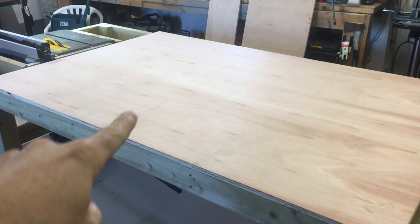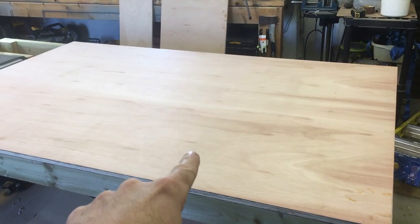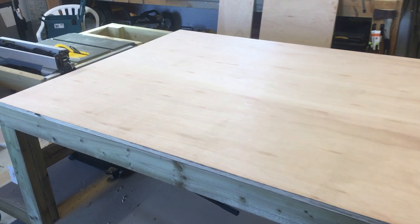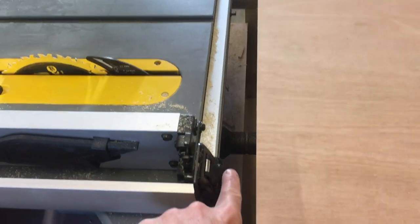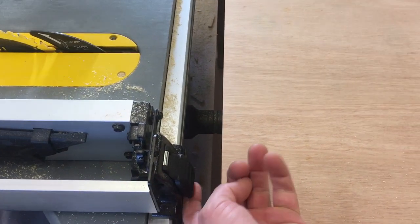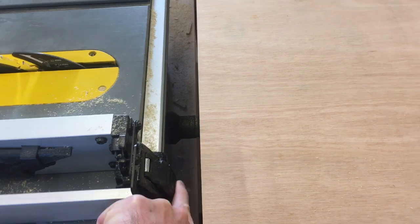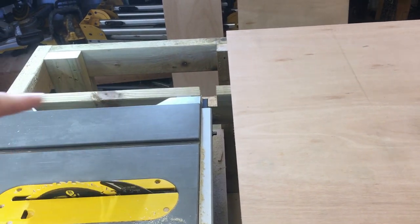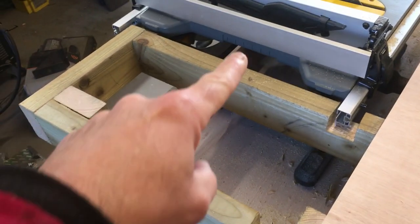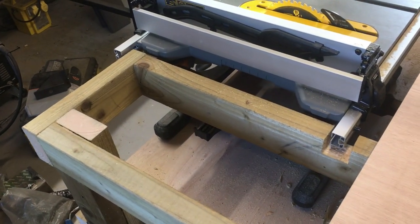I've just dry fitted the tabletop — this is just 18 millimeter hardwood ply. I've taken it right up to the table saw and left a gap in here just so we can remove the fence if need be. The next thing to do is sheet the side section in here and sheet this section as well.